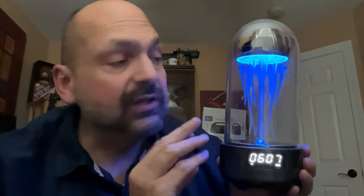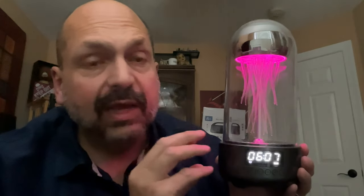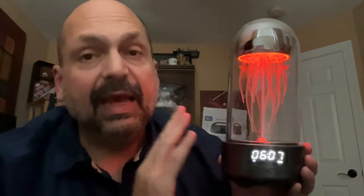This is the Gorett Jellyfish Lamp Bluetooth Speaker. I had to dim the lights because the jellyfish really doesn't show up in even moderate room light. This is meant to be a nightlight, and as such it is actually really cool. I do like the clock, though I don't remember setting it — and it turns out it's an hour off.